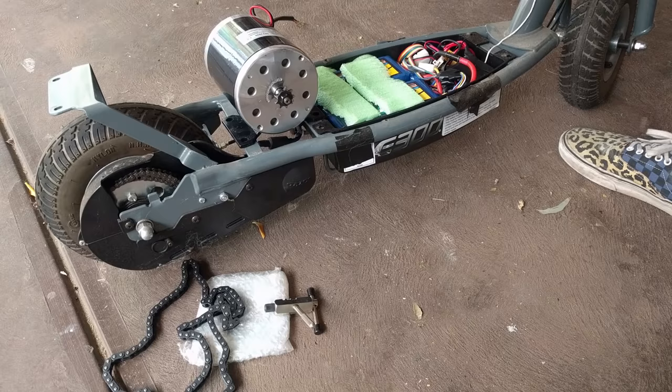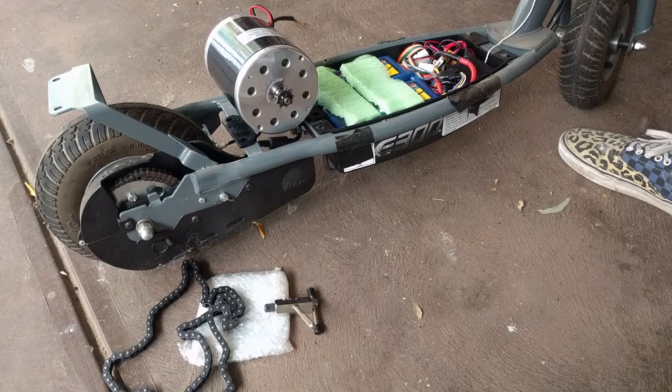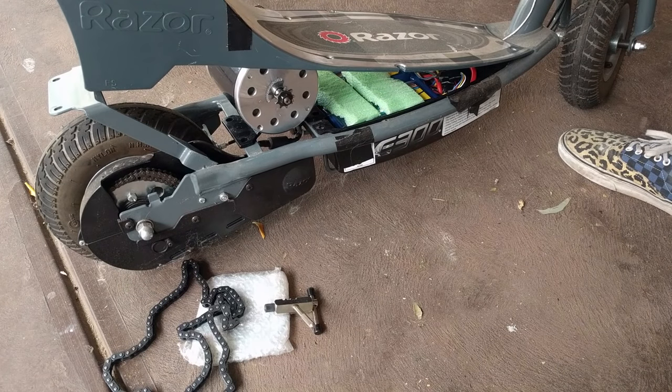The next consideration is where we put the motor. We could try and cheat and make it easy and put it on top like this. However, if we then try and put our foot plate on, you can see we've actually got a lot of modification to do if we want that to work. I don't really like that solution, so we're going to flip it upside down and try and put it on that way.